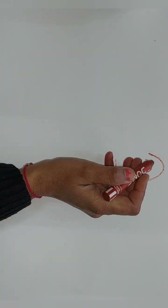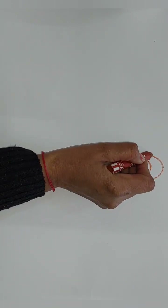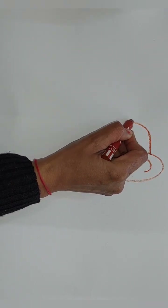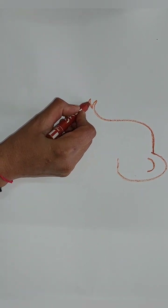Now what we have to do is draw the elephant trunk. So from here we have to draw like this, like this, and draw it.